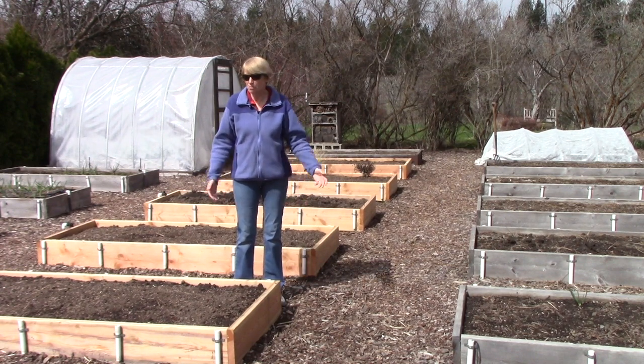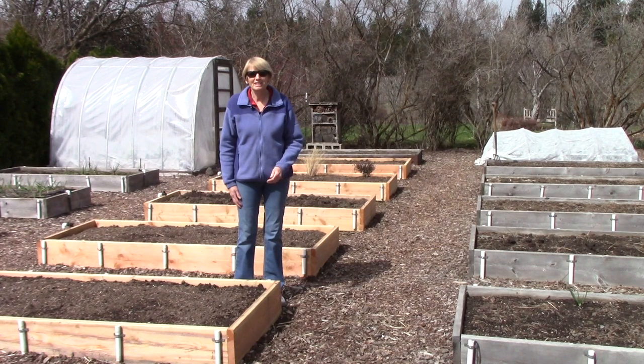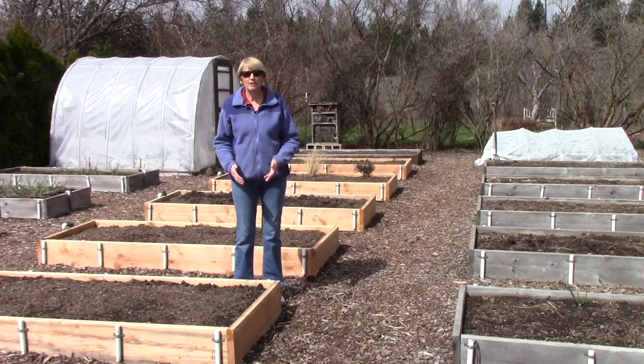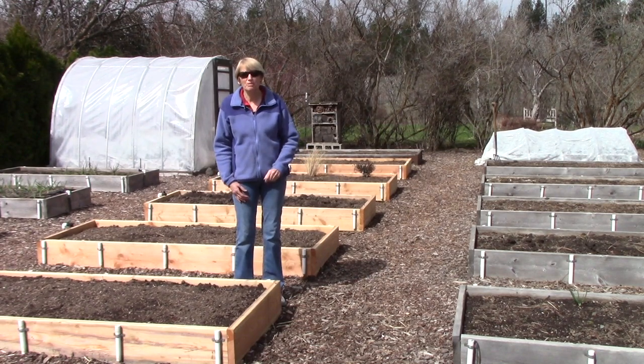Hi everyone, I'm Susan Mulvihill and welcome to my vegetable garden. Do you grow melons in your garden? I live in a zone 5 climate and you would think with our short season there's no way I can grow melons, but actually I've been growing them successfully for years.